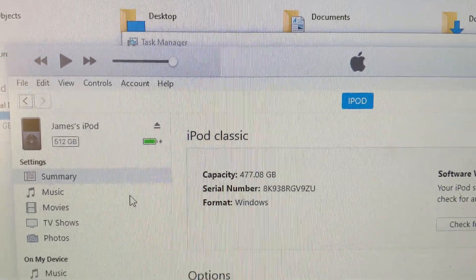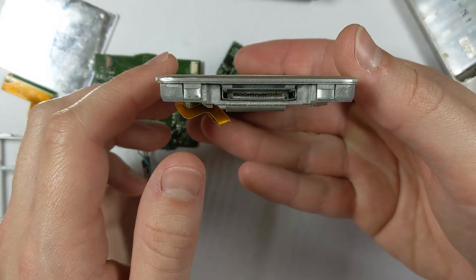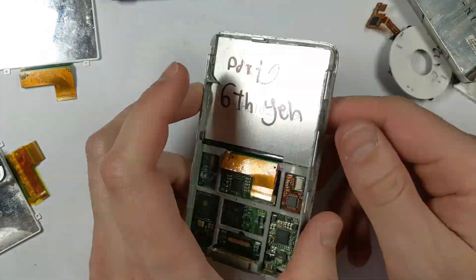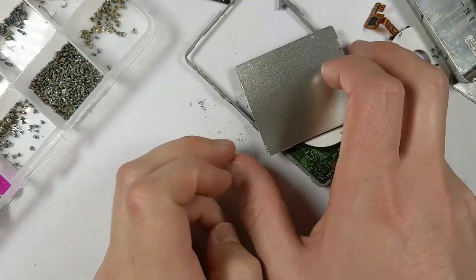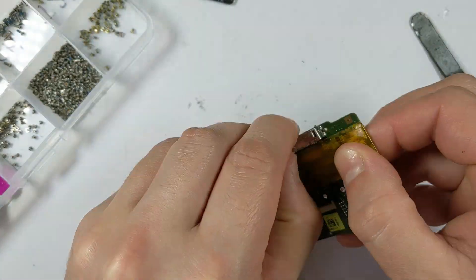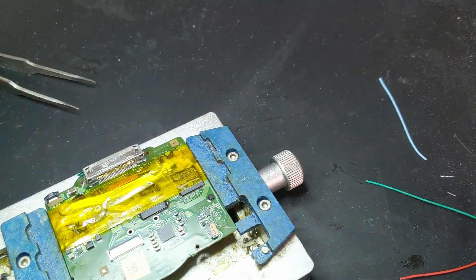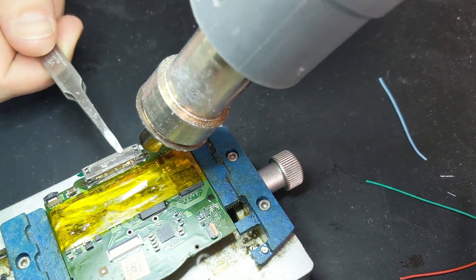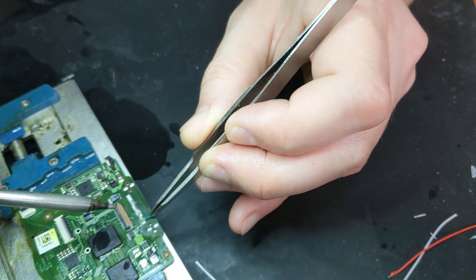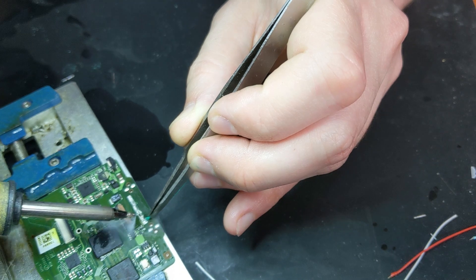I decided to scrap that whole attempt and start fresh, because the battery connector ripped off a second time and pulled the whole trace with it, so that board is essentially toast. Luckily I have a big pile of iPod Classic boards, so I grabbed another one with a broken charging port for the second attempt. Disassembling it again, back under the microscope, applying Kapton tape to protect the components and plenty of flux before removing the port the same way. Unfortunately I ran out of storage on my filming phone and lost all the footage of wiring the port.